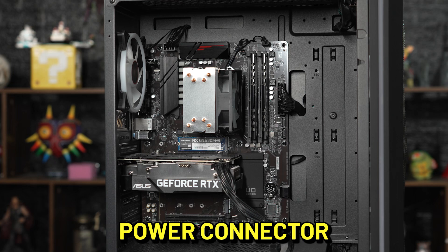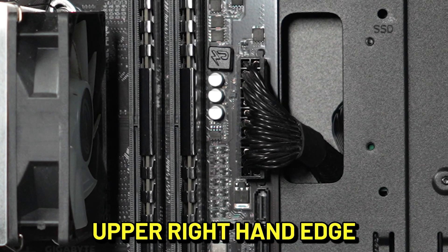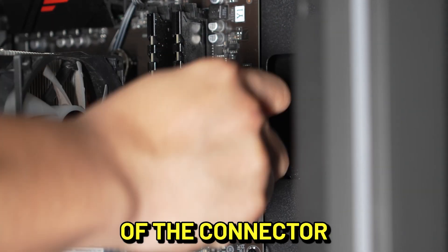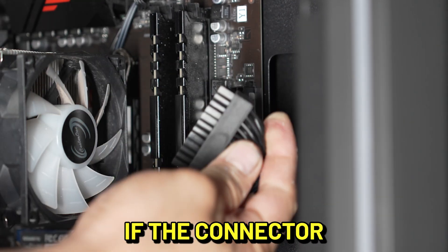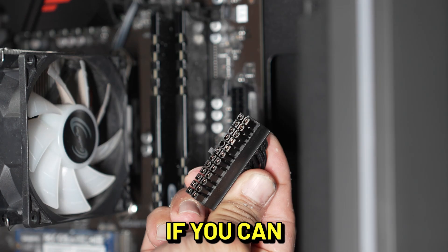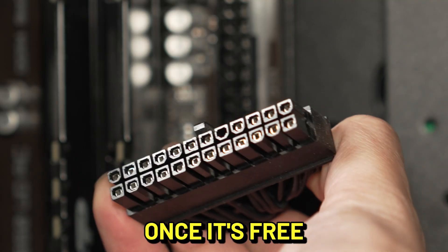Locate your motherboard's power connector. It is a bulky 24-pin connector, usually near the upper right-hand edge of your motherboard. Pinch the locking clip on the right side of the connector and slowly pull it out. If the connector is in there tight, try rocking it vertically while pulling on it. If you can, avoid wiggling it side to side as this may bend pins in the connector.